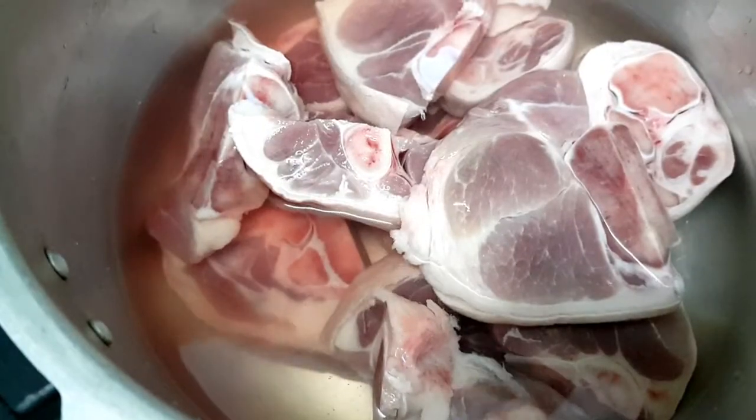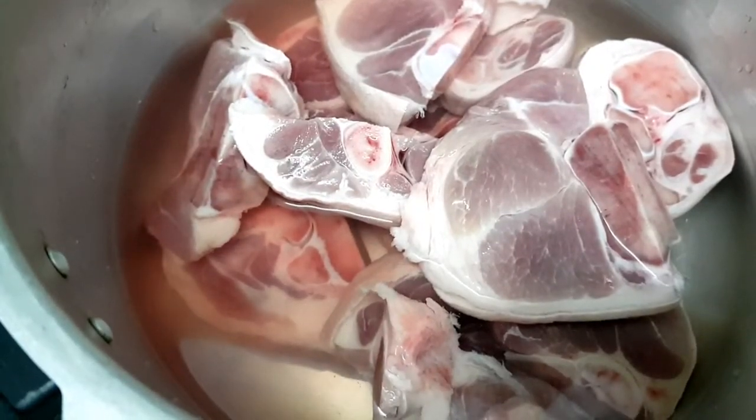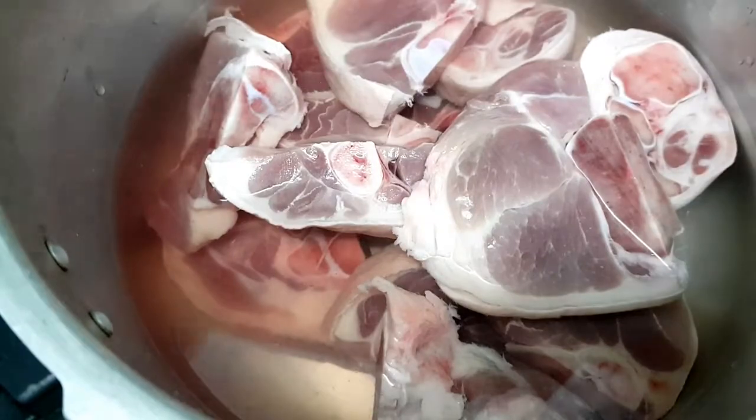The first thing we need to do is soften the pork first. We can use a pressure cooker to save time and to make the pork more tender.